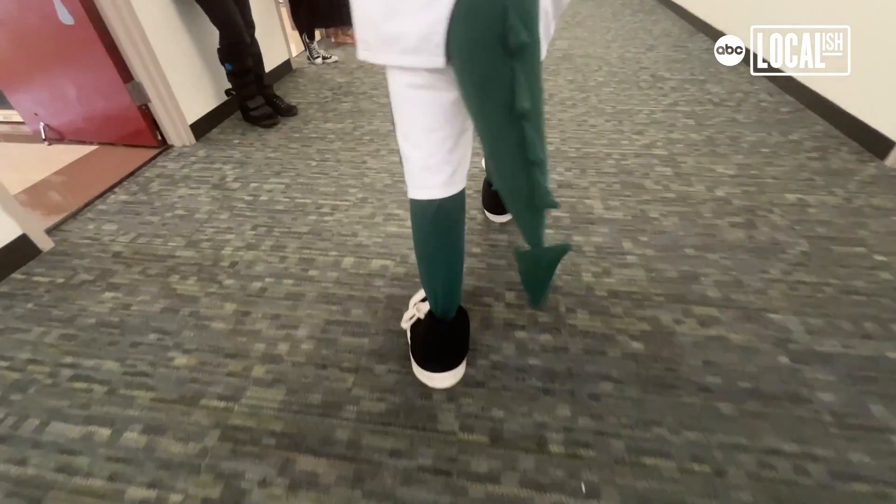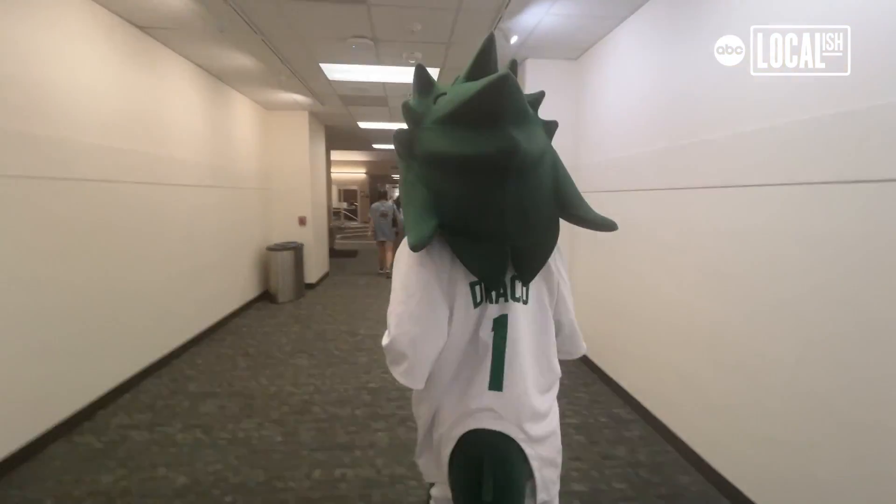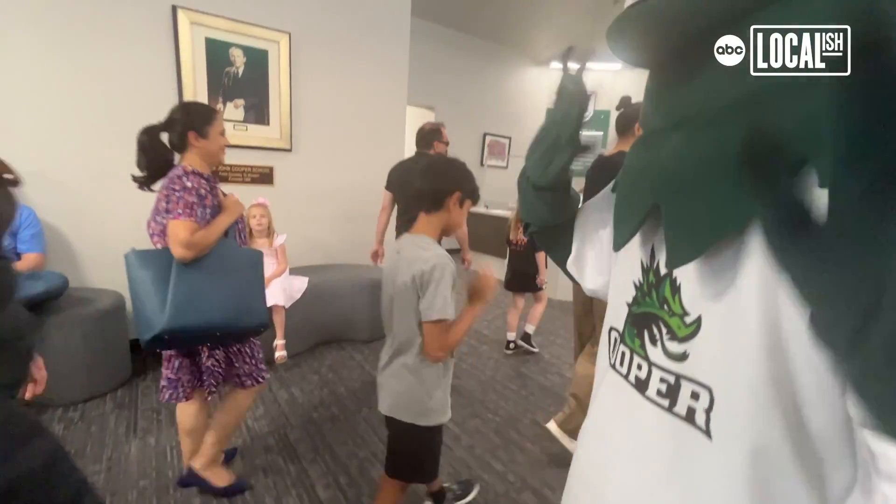The shoes are definitely difficult to walk in at first, but you get used to it after a certain amount of time. Hi, Draco. Great to see you.